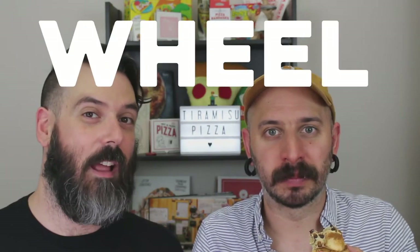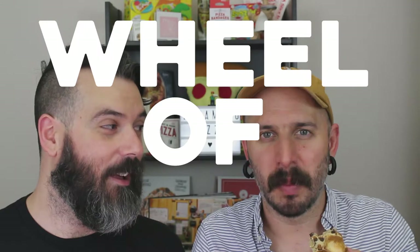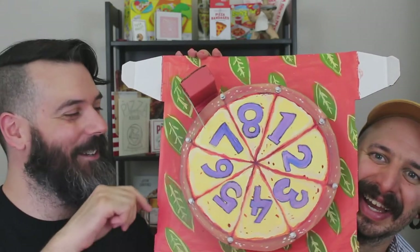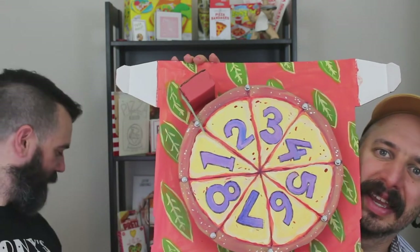You know what time it is? It's time for Wheel of Pizza! Number 2. Cinnamon Roll Pizza! Another dessert pizza. Thank you Nate B and Joe S.